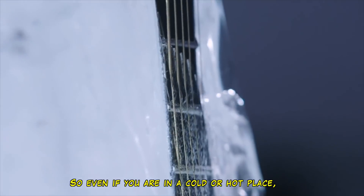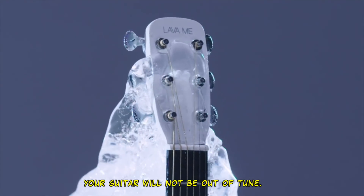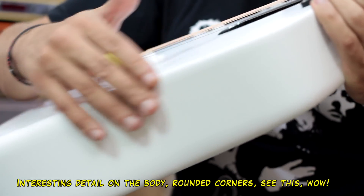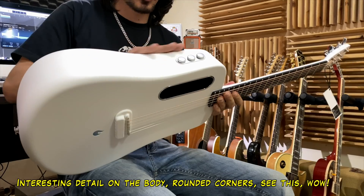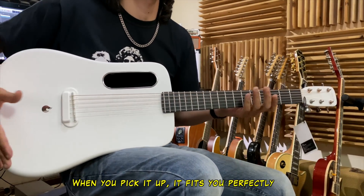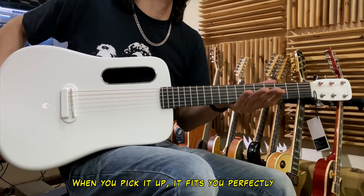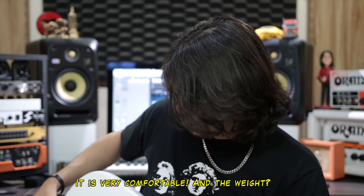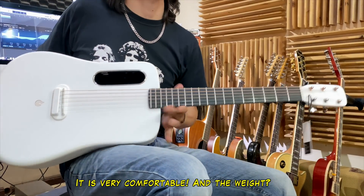So if you're in a cold place, it's not going to go out of tune. Another thing is the body — look at this body here. It doesn't have a live sound hole; it's all round. When you take this violin and put it on your feet like this, it's comfortable. It's like it was made by request. It's very comfortable.